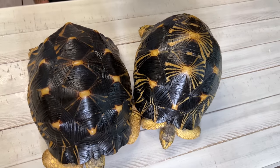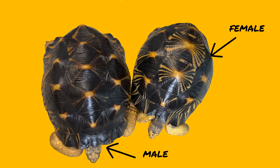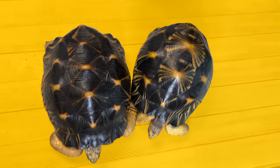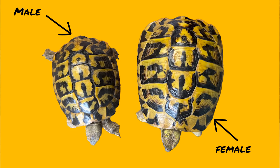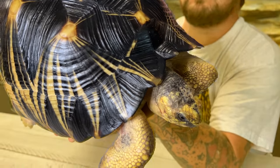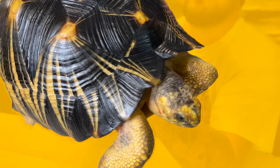Now we've got our female. She's a little bit smaller than the male. With this species the males are the larger of the two sexes, but that's not always the case — with Hermann's tortoises, for example, females are larger. So with the radiated tortoise, the female is smaller overall and also has a little bit narrower head — think a bit more petite than the male's pit bull head.